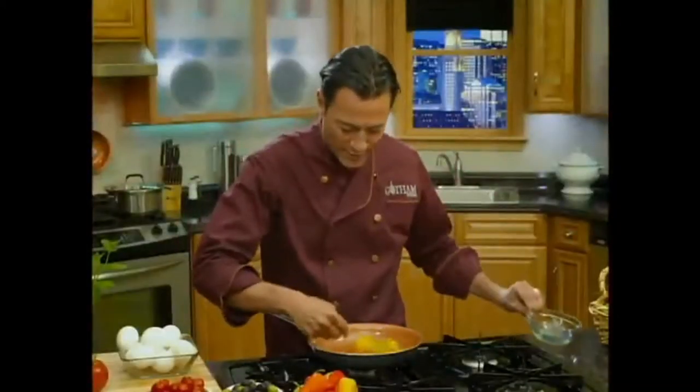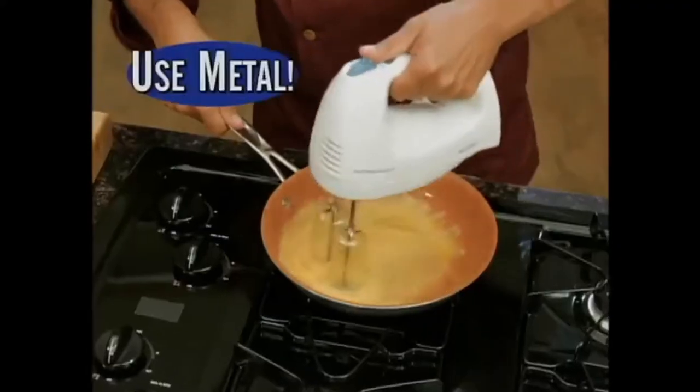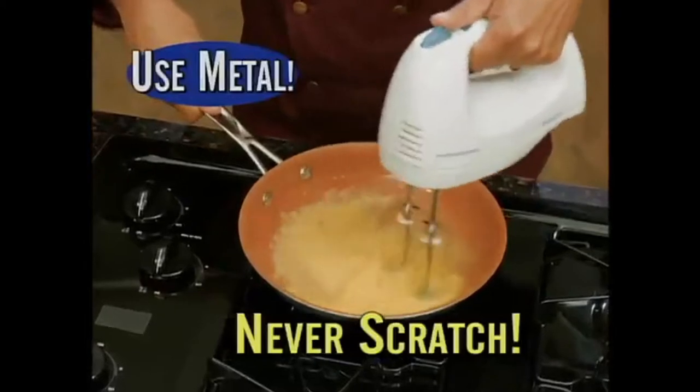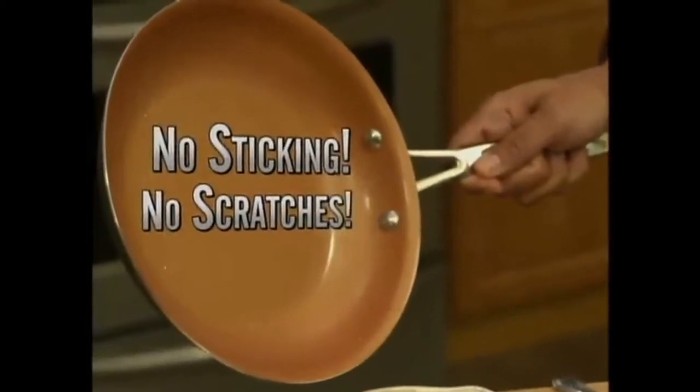You'd never whisk eggs in a nonstick pan, right? Well you can with my pan. Use metal and never make a scratch — ever. No oil or butter. Absolutely no sticking and no scratches. It's amazing.